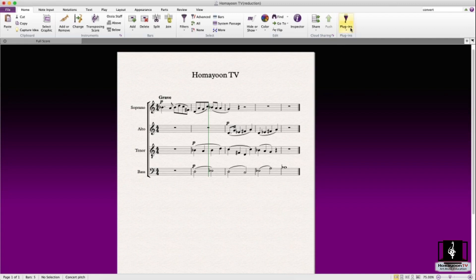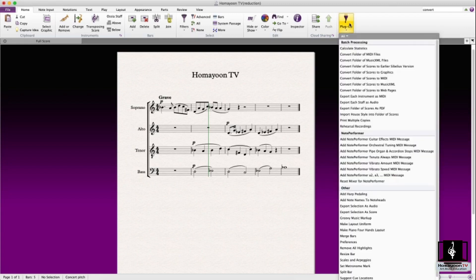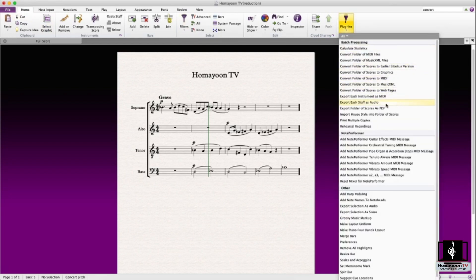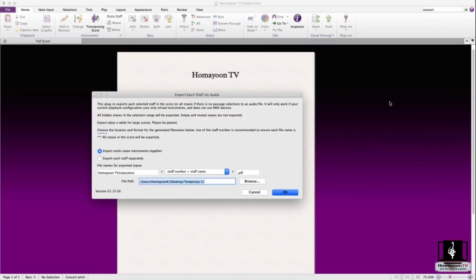This feature allows you to export each staff as a separate audio file. For example, if you have musicians rehearsing and they want individual files, this is where you go. In the home tab, go to plugins and choose 'Export Each Staff as Audio.' The options include exporting multi-staff instruments together or each staff separately. You can browse to choose the output location, set the naming options, click okay, and you'll have clear individual audio files.